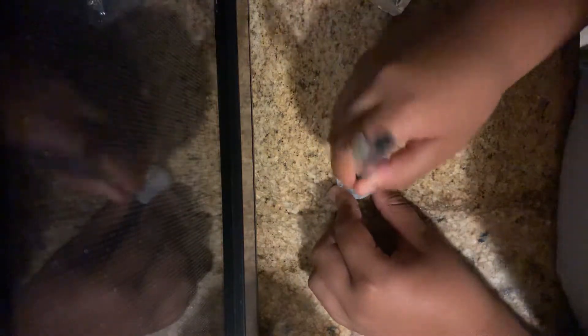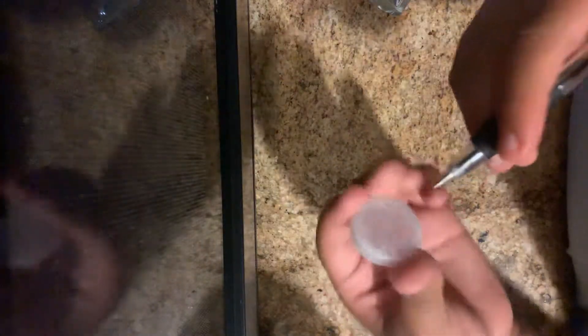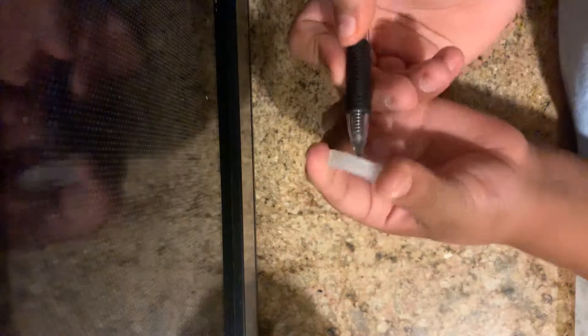First I'm going to grab a top. So you're going to want to grab your top, and then you're going to want to poke a hole in the middle where the dot is. You're going to want to make sure it goes through, but you're going to want to go like this so it won't poke you.